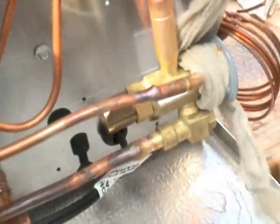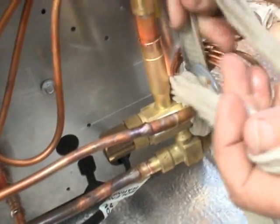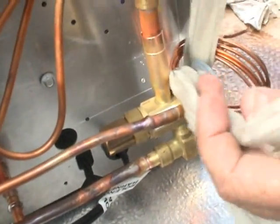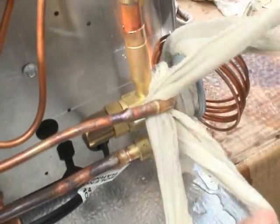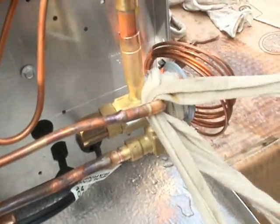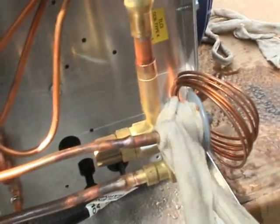Right now he's wrapping this expansion valve again. By the way, normally speaking, I usually tear the expansion valve apart before I braze it. But like we were talking about in another video, every tech has their own way of doing the same thing, which is a good thing — which is just fine.